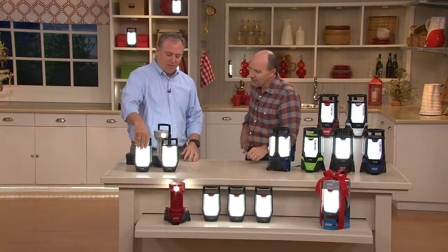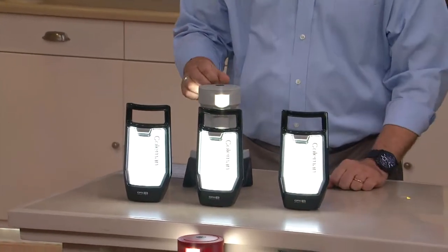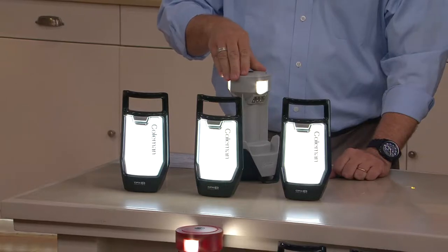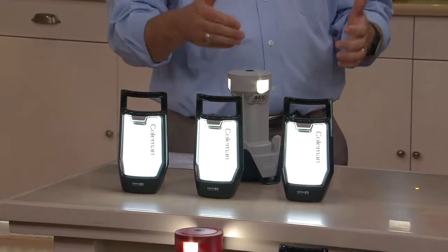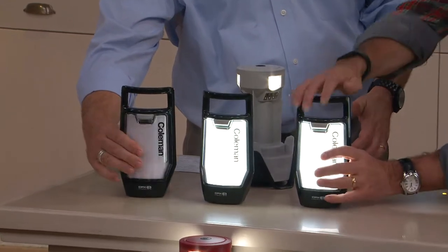Because now you have three to go on this baby — three individual lights that you can take where you want. The base is still lit up when panels are removed, so that serves as a light as well. These are individually controlled to turn them on, off, high, or low.